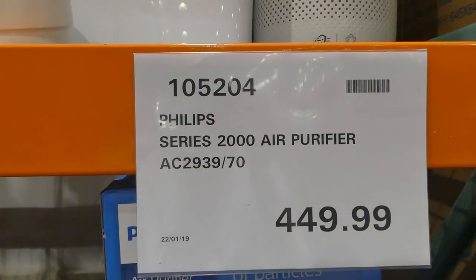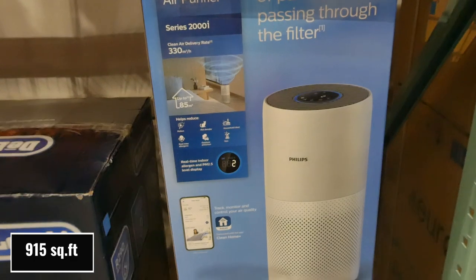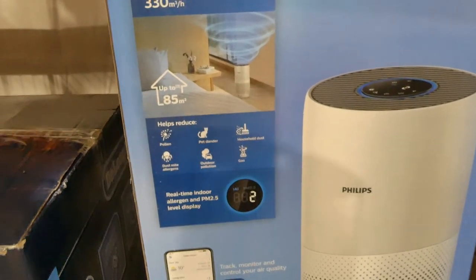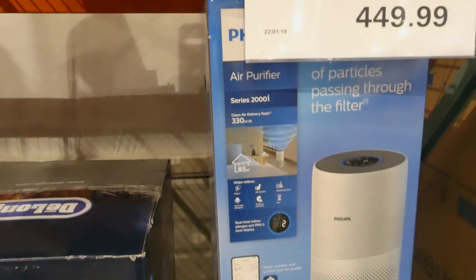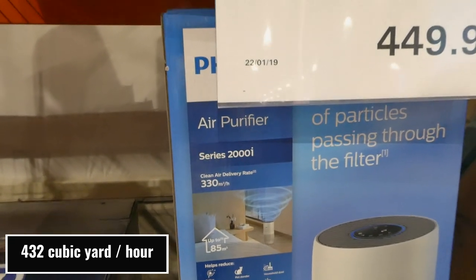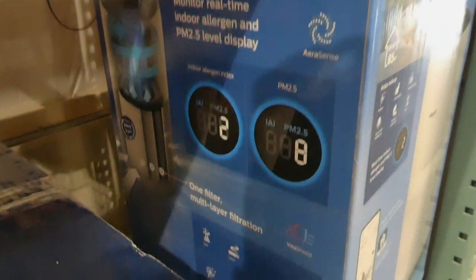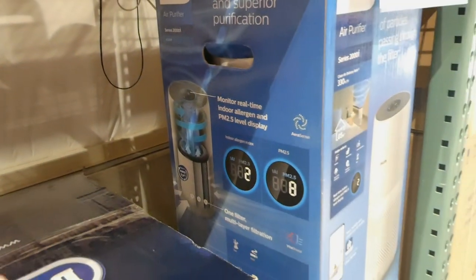They have the Philips Series 2000 air purifier for $450. It covers up to 85 square meters and helps reduce pollen, pet dander, household dust, dust mite allergens, outdoor pollution, and gas, with real time indoor allergen and PM2.5 level display — so it'll tell you how your air is in your home. You can control it with an app. The clean air delivery rate is 330 cubic meters per hour and the filter lasts around three years.